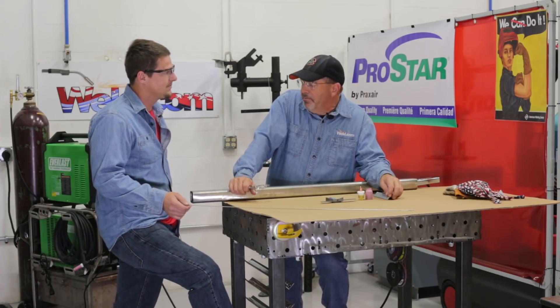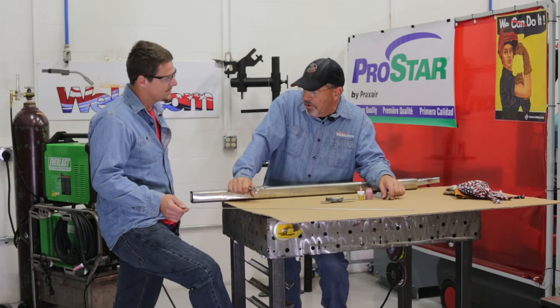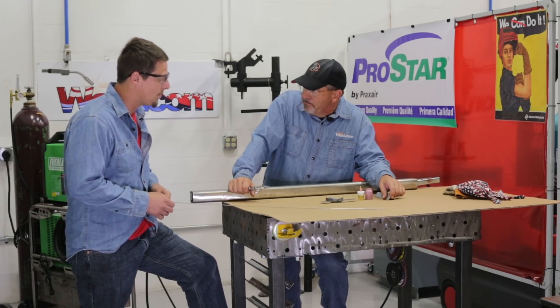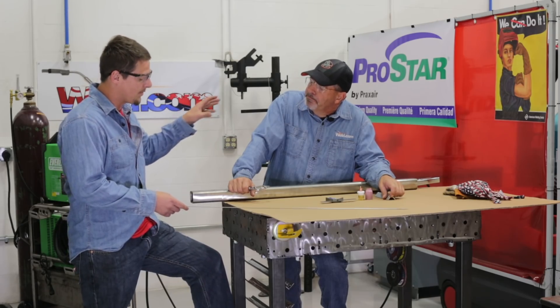Welcome to Weld.com. Bob and Mancub here. Mancub, you're building a project — a highfalutin, good-looking stainless barrier handrail type application. Yes, 316 stainless. It's going to go up on a second level of a house looking out over the Gulf Ocean.